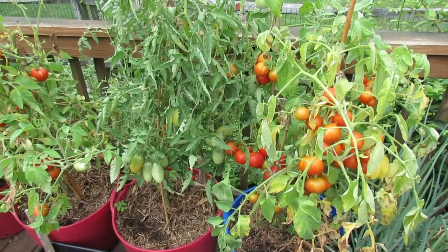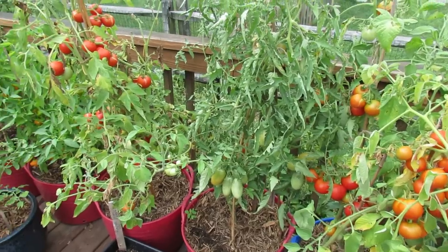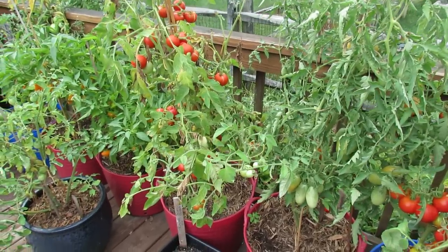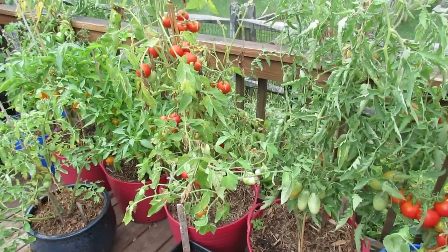Welcome to the Rusted Garden. Today I want to show you what tomato fruit cracking looks like, talk to you about why it happens, how you might prevent it, and also discuss how you deal with it in containers and also if you have your tomatoes planted in the ground.